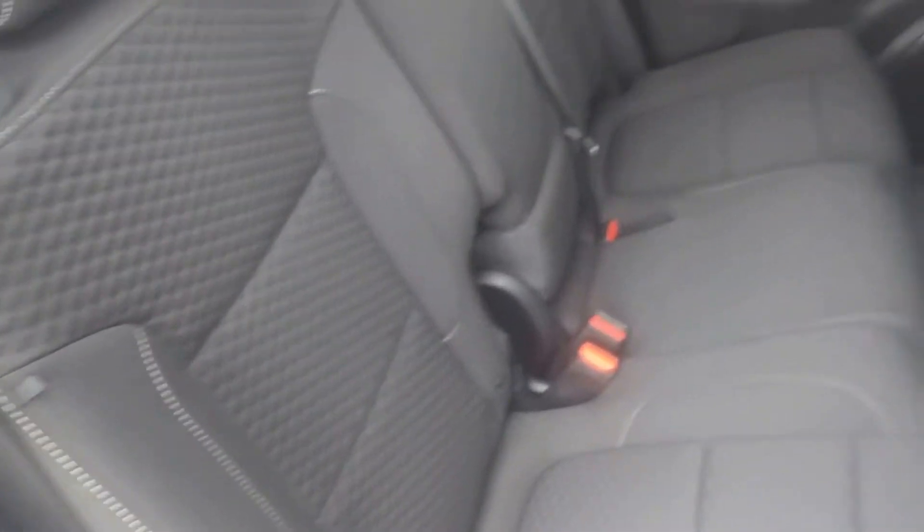What you do is you just hit this button here — you can imagine the baby seat on there. See how that works? You can just hop right back there.